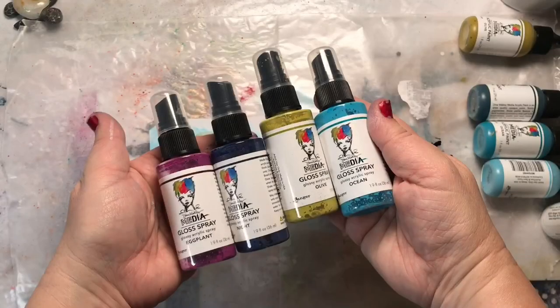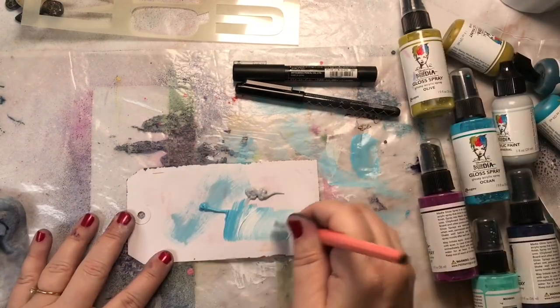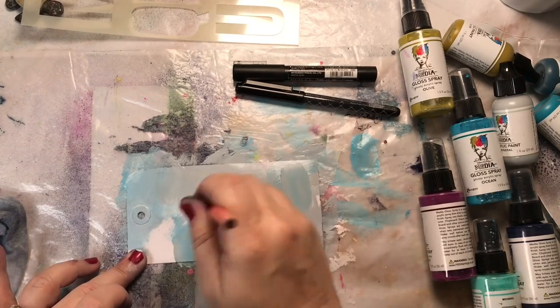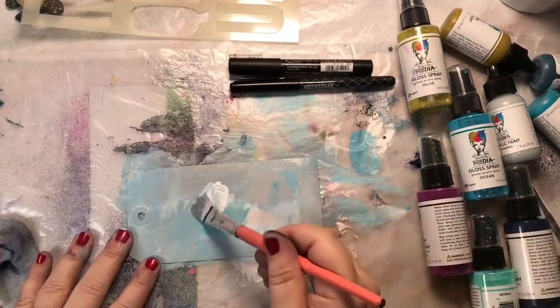Now, while it's drying, let's work on our focal point. I have Ocean, Olive, Night, and Eggplant for the sprays I'm going to use here. I'm going to create a background of blue, the sky color, and white on a tag. I'm adding also a little bit of Elephant to neutralize it a little. I'll print off the excess paint — it makes it dry faster and gives it a nice, beautiful texture.